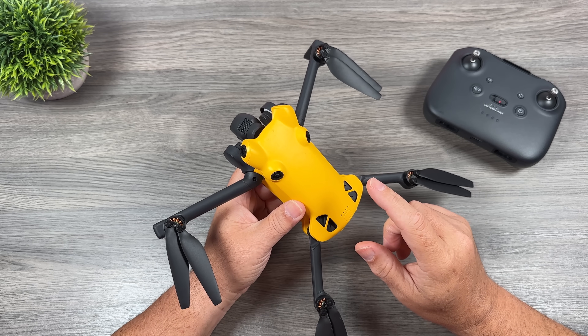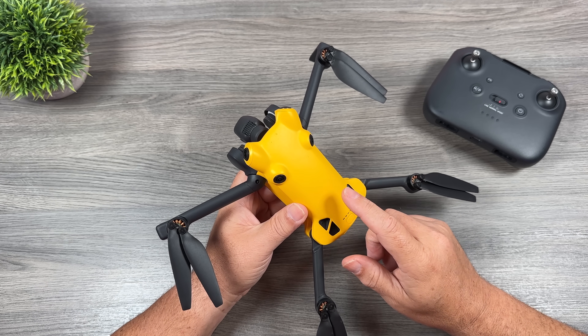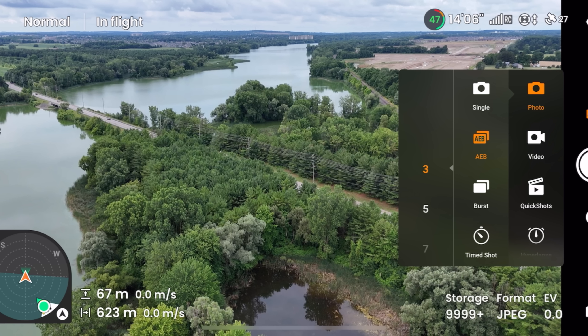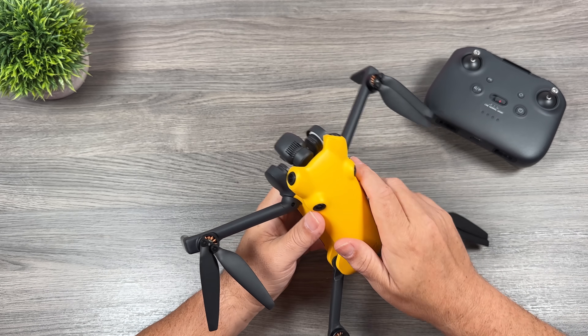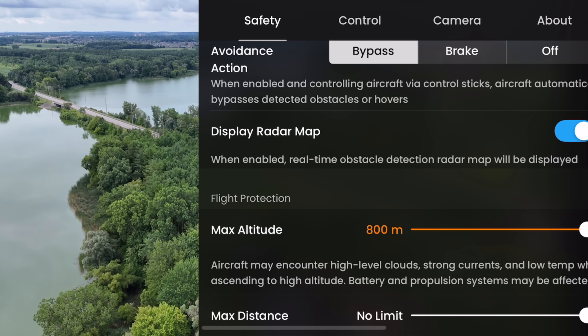Another question is whether it offers bracketed photos, and yes it does — you can do up to seven bracketed photos. You can take single photos, bracketed photos, and it also allows for timed shots. Another question is whether it has an altitude limit like DJI drones, and yes it does. You can set the altitude limit in settings to a maximum of 800 meters.